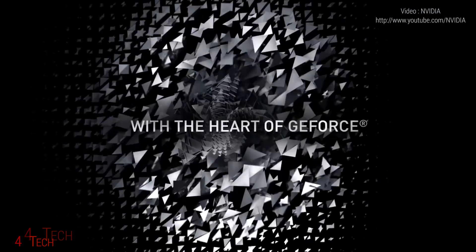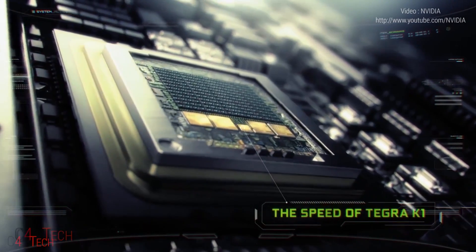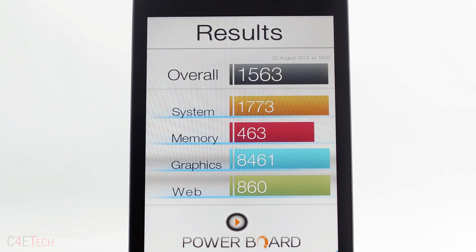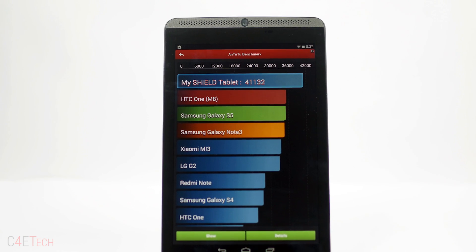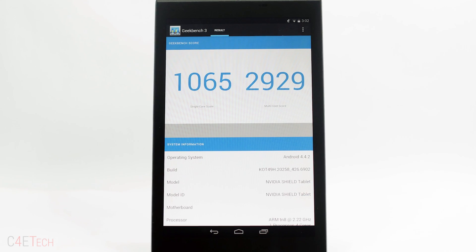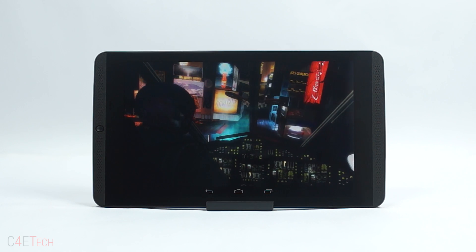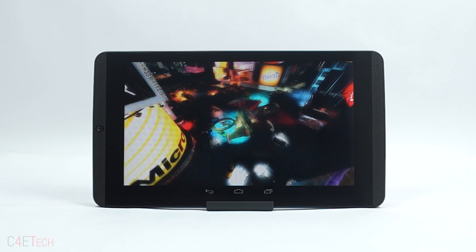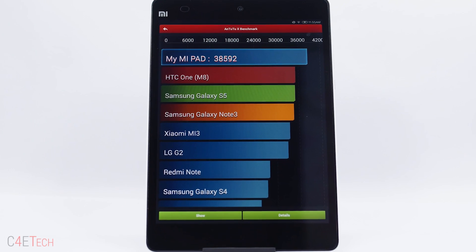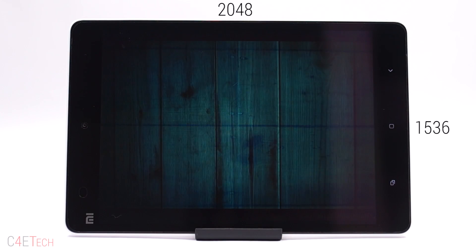The Shield tablet needs this bigger battery since it's powered by one of the most powerful chips available today — the Tegra K1. The Tegra K1 houses four Cortex-A15 cores clocked at 2.2GHz each and a third-generation companion core, coupled with a 192-core GPU based on the GeForce Kepler architecture and 2GB of RAM. It outperforms pretty much any tablet on the market today, including the Mi Pad which also uses the Tegra K1, largely due to the Shield tablet's lower resolution.